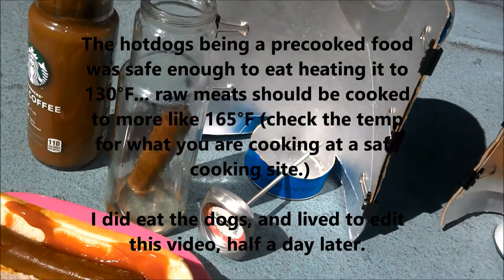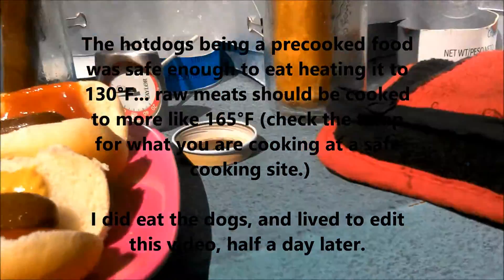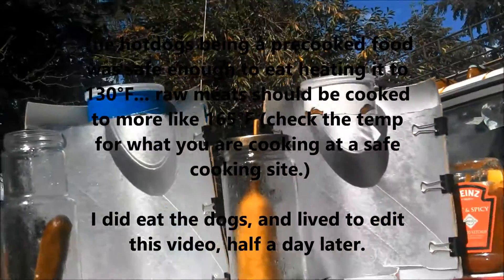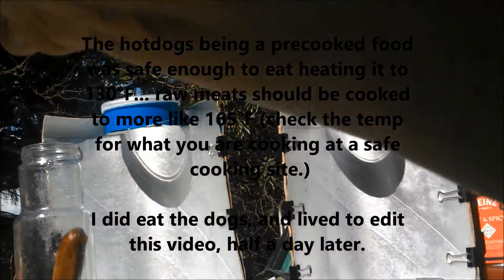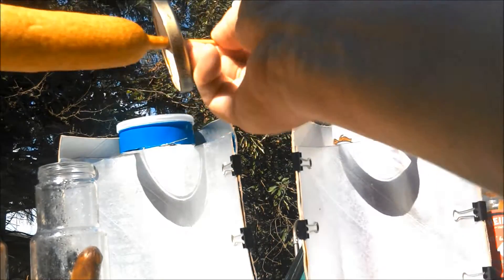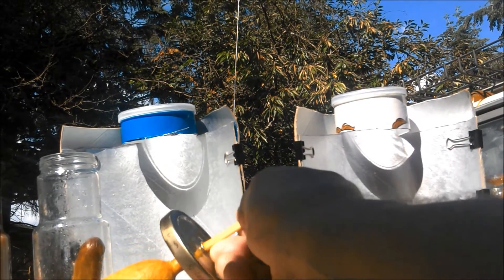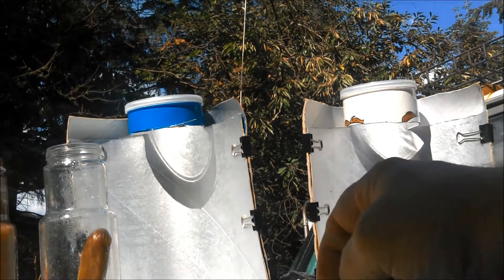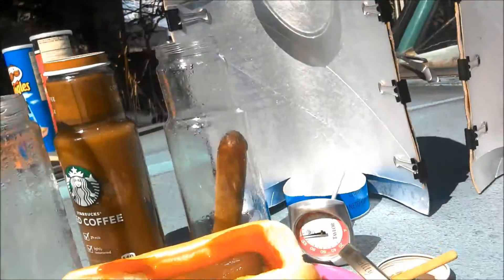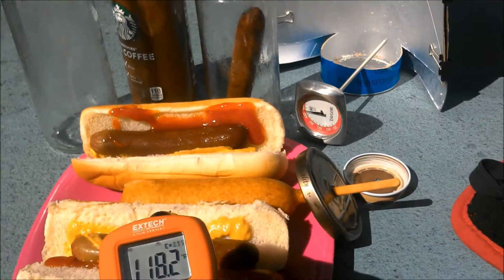We're going to check on the corn dog too. Say it's cooked — put it between the two hot dogs. Let's see what the temperatures are right now, down to about a hundred and ten or so.